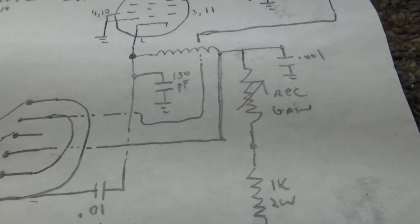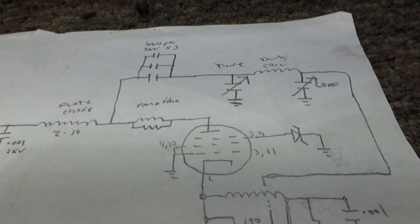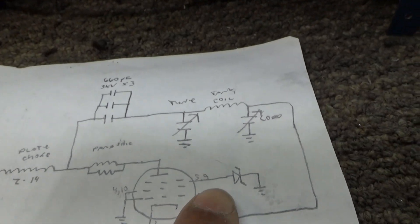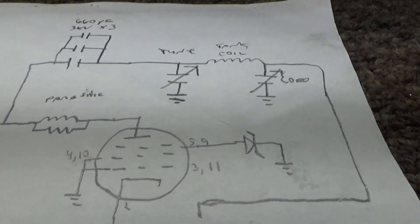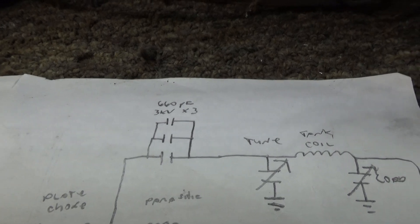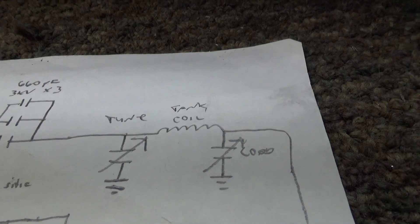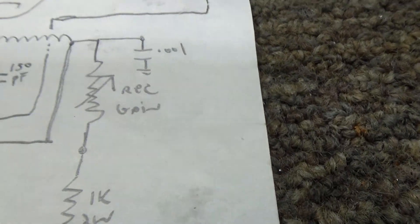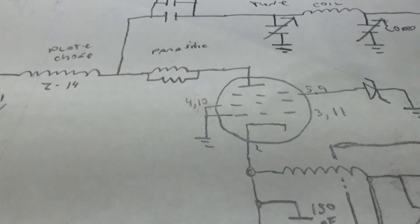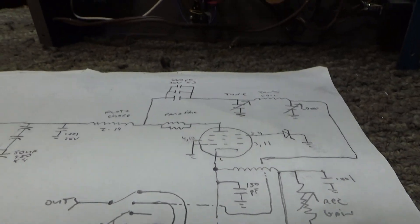That's the schematic I wrote out, but we aren't even going to go through all of it right now. It's grounded grid — they put a little bit of bias through a zener for the screen grid, and we haven't figured out the voltage of that zener. But other than that, it's a basic amp: plate blocking caps, tune and load, tank coil. The receive gain goes on the input side of that tube. Anyway, why I made this video is I need some help.